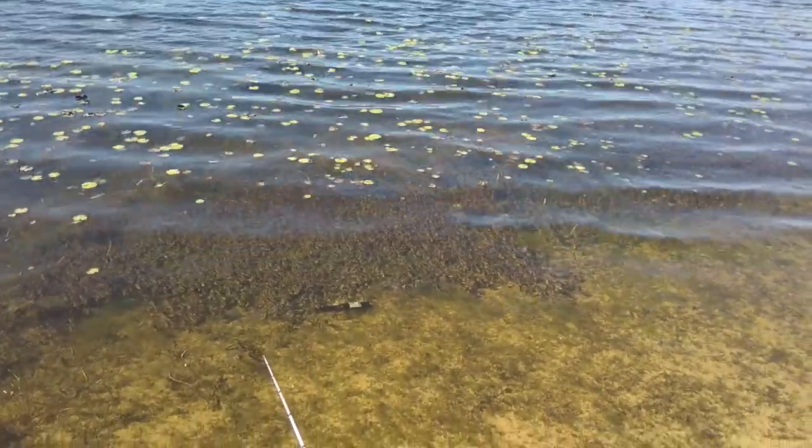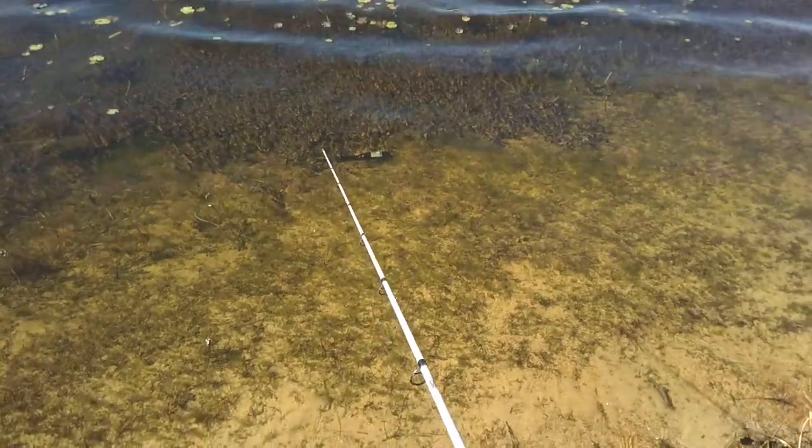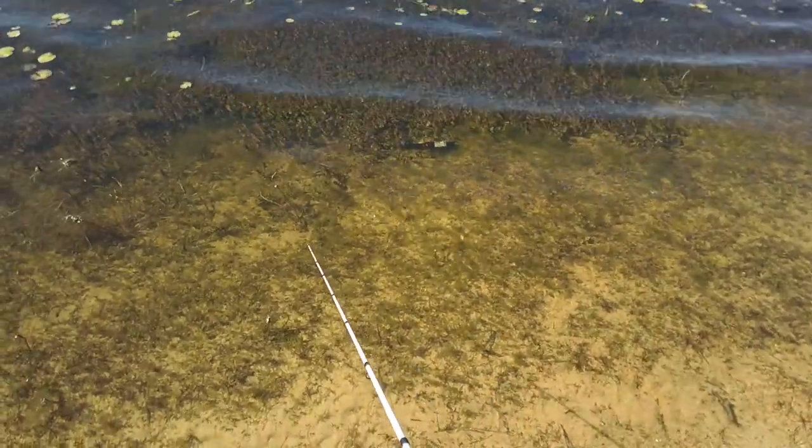Yeah, it looks pretty cool. I don't know if you can see it, but the tail raises up because it is a floating worm. It's pretty awesome.